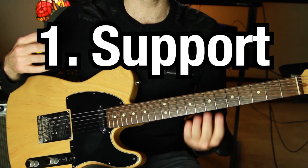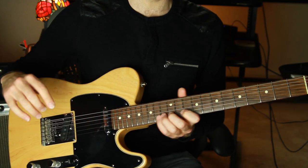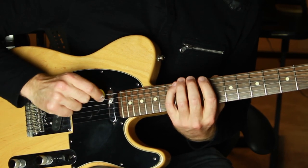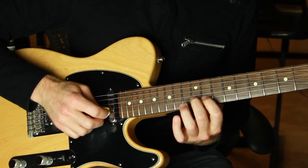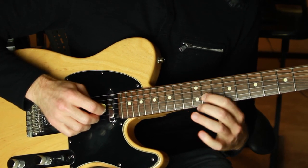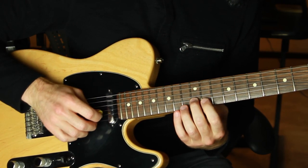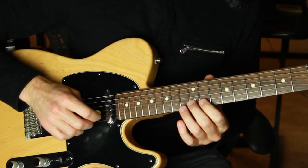Tip number one: support your bend. You want to support your bend with any number of fingers if you can. You can bend with just one finger, but wherever possible, support your bend with as many fingers as fit in that position. If I'm bending with my pinky, I support with all the other fingers — four fingers. If I'm bending with my third finger, I support with fingers one and two. If I'm bending with my second finger, I support with my first finger. With one finger you can sometimes bend up a half step.